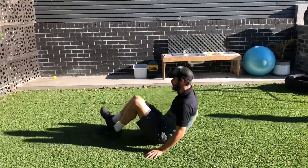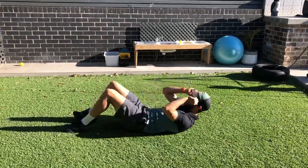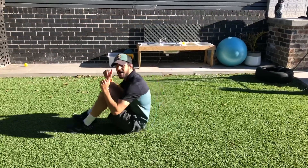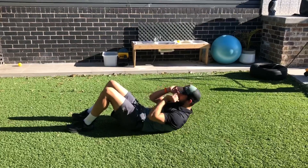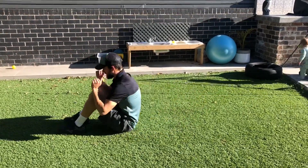After you've done 10 push-ups, turn over on your back. I want you to do 10 sit-ups — you go all the way up, then back down. If that's too hard, you can just do crunches, nice and short, just like this — 10 like that. Or if you can handle it, do the full sit-up.